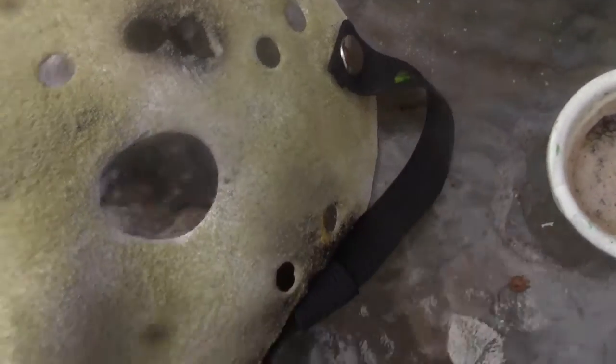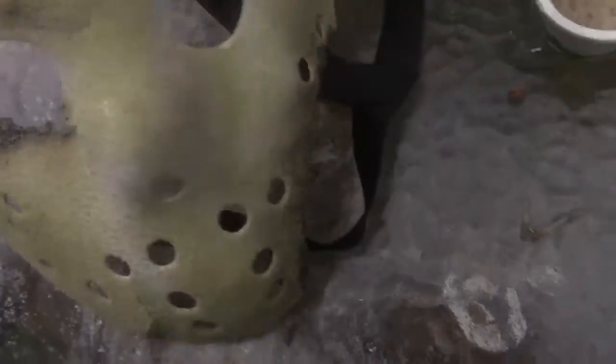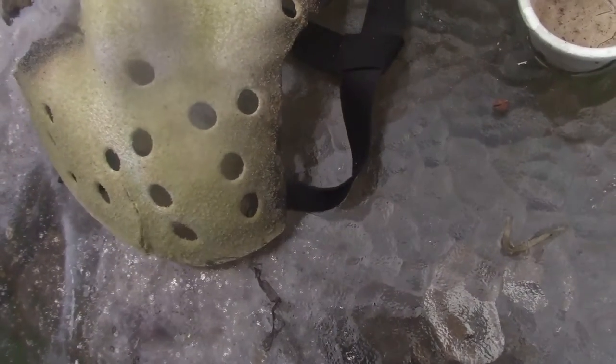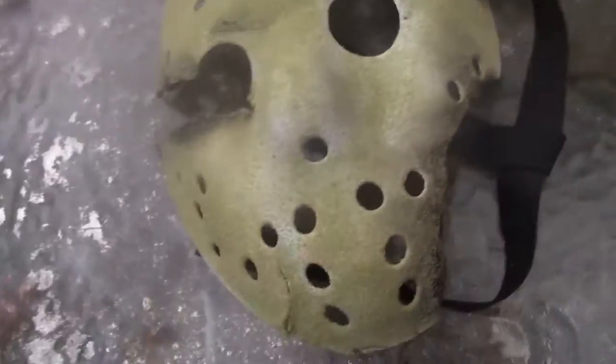I used a real sparkler for this to give off a real burn effect, in case you guys did not know. I thought that was pretty cool.